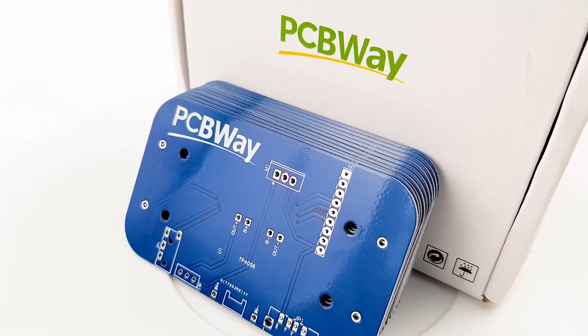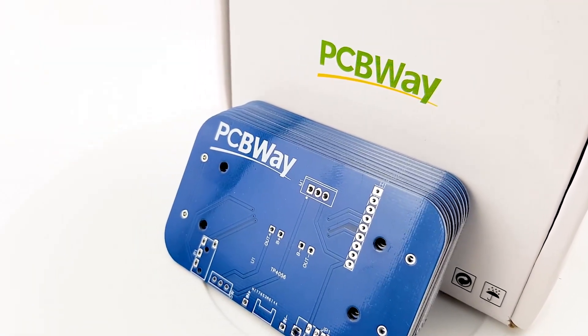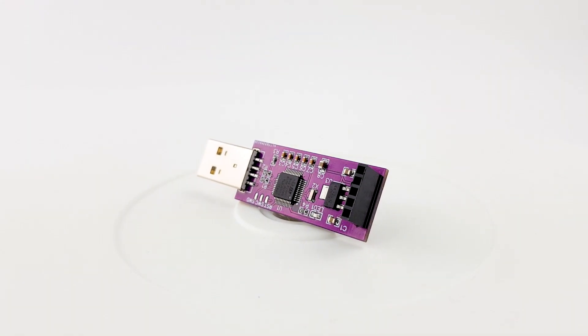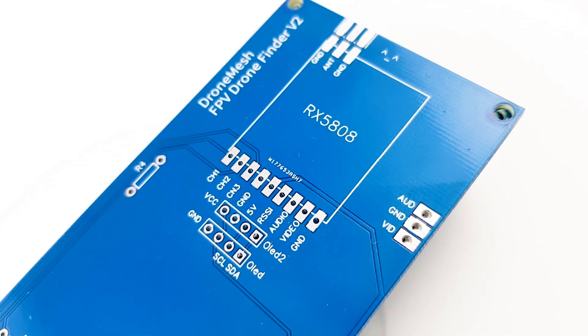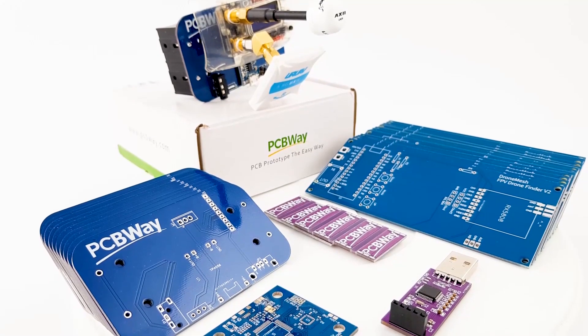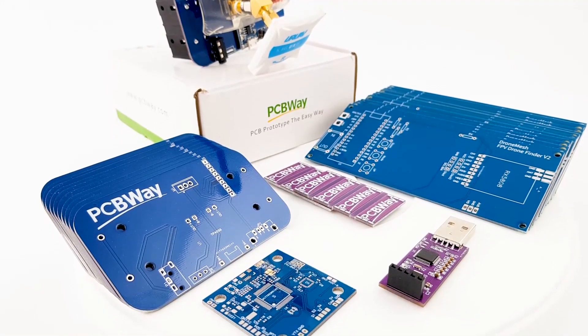The sponsor of today's video is PCBWay. If you have any projects that you want to get done and/or assembled, PCBWay is going to be a great choice. I've been using them for the past couple of years and by far they're one of the best services I've used, whether you're a hobbyist or professional alike, so definitely check the links down below.